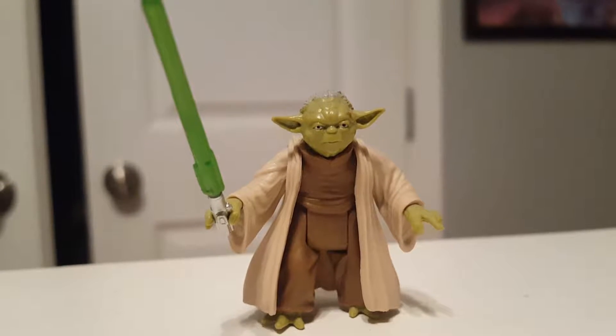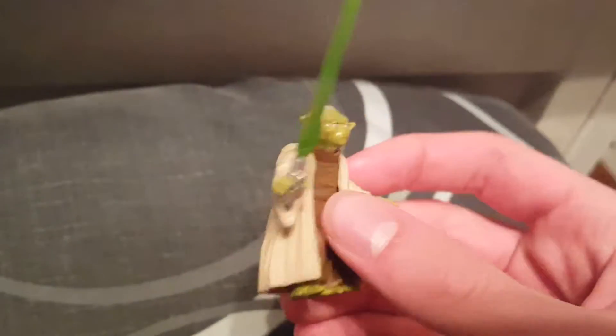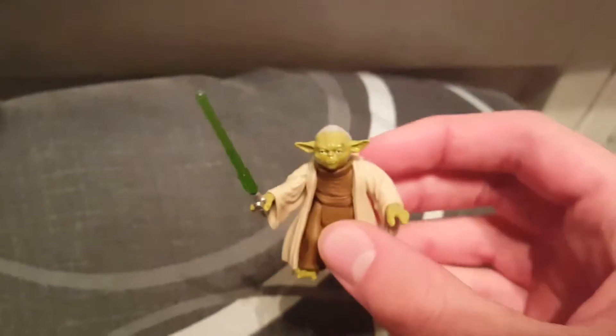Hello guys, I'm Old SuperGuy101 here today. I'm here to do a little short review of the Master Yoda figure. I believe it's from the Heroes series line.